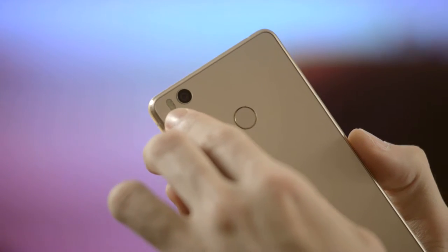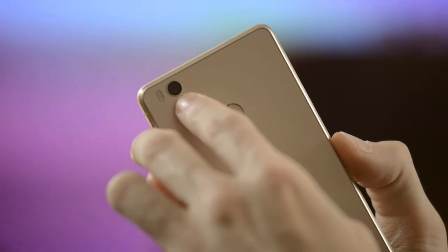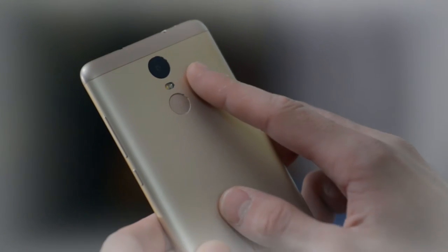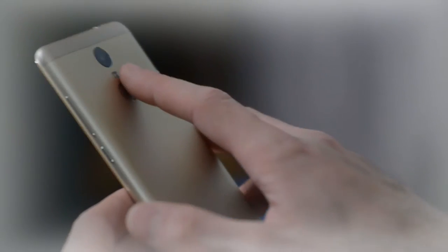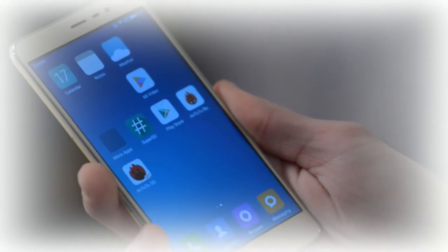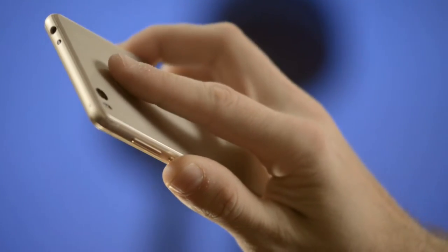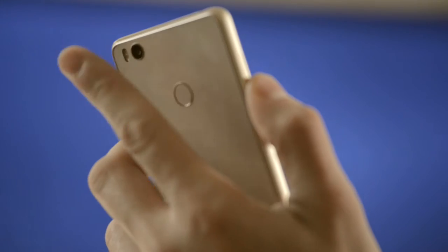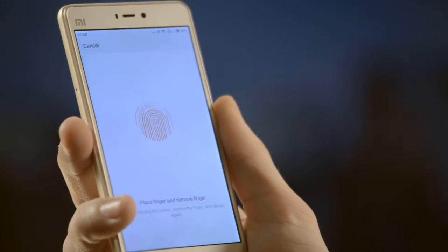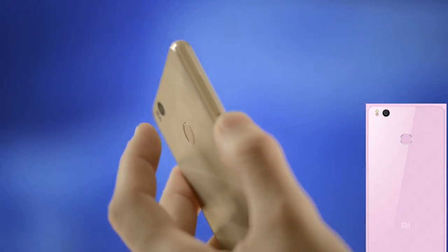The back of the phone is made of glass. It hosts the rear-facing camera with a two-tone flash and the fingerprint scanner, like the Note 3. Such placement on the Note 3 is very good — it is very convenient when you take the phone in hand and the finger falls on the sensor naturally, unlocking the phone. On Mi 4S it's almost the same, though Redmi Note 3 is slightly bigger, so my index finger winds up a bit to the right of the sensor. It is still comfortable to use, but not as perfect as the Note 3.